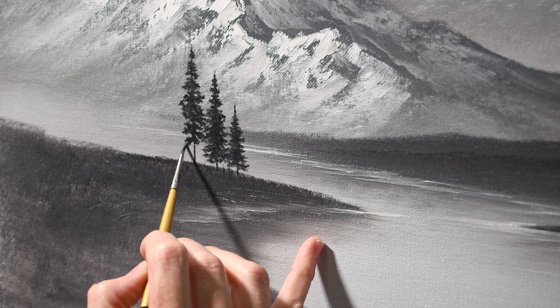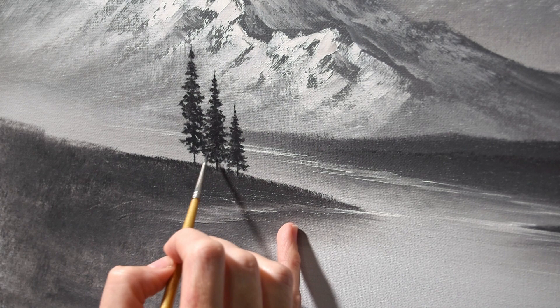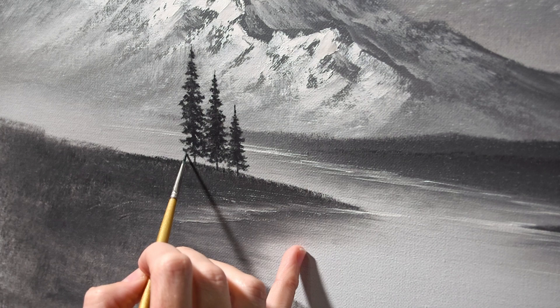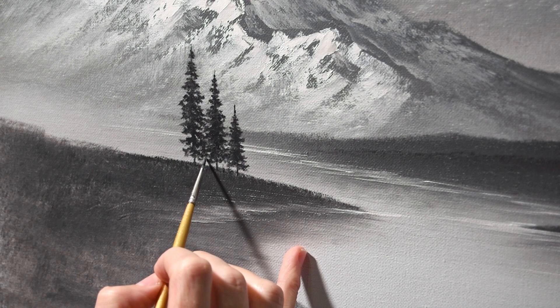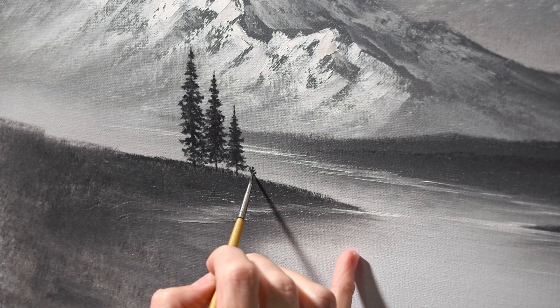Moving on down to the bottom. I like to pull the branches out — start in the middle and just work them out towards the edges. I feel like that's a great way to build the body of the tree and make the branches look natural. They do look pretty good like this; I probably could have left them alone and it would have been fine. But you make a decision and you go for it, and the end result is what it is.